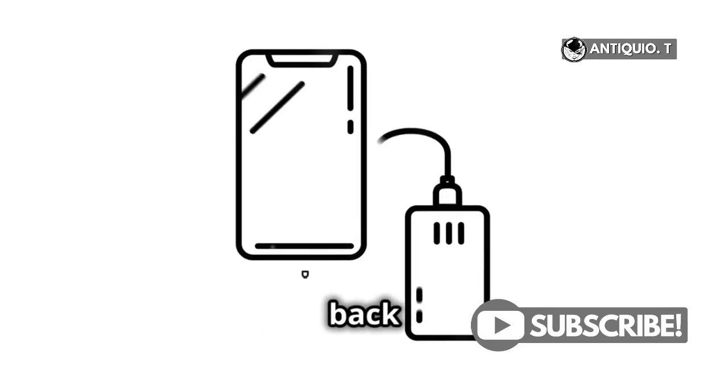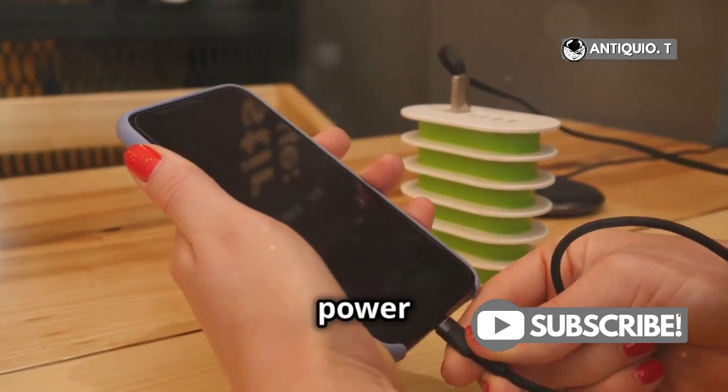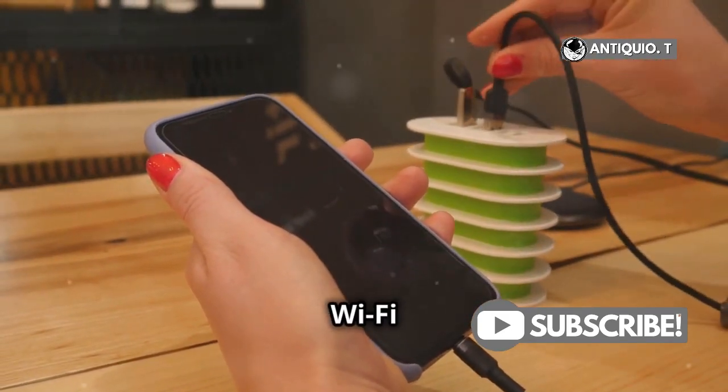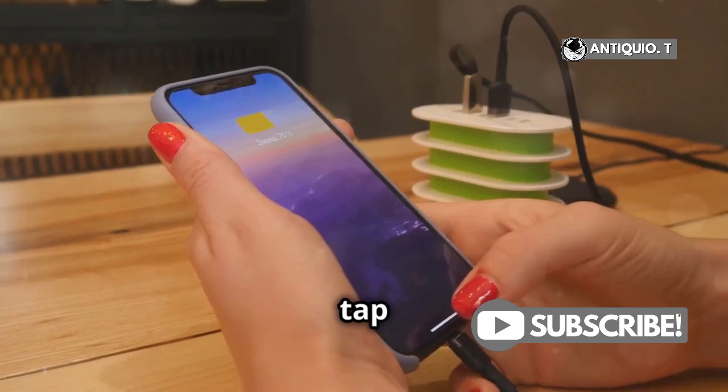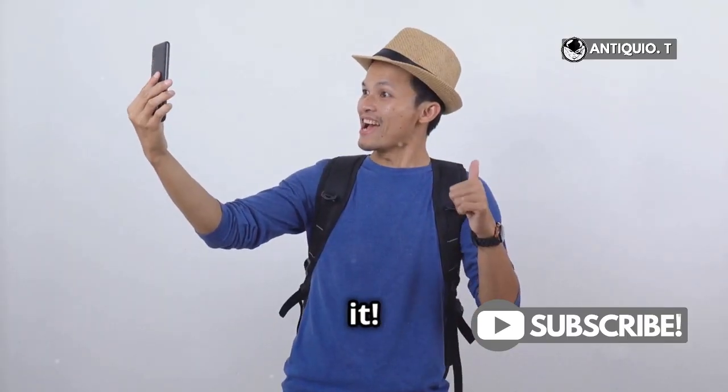To recap: back up your device to ensure all your data is safe, plug in your iPhone to a power source, connect to a stable Wi-Fi network, go to Settings, tap Software Update, choose your update, and hit Install Now.